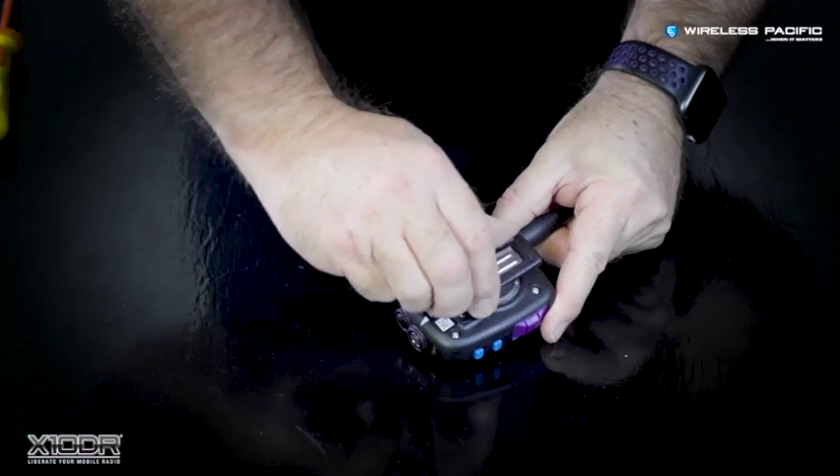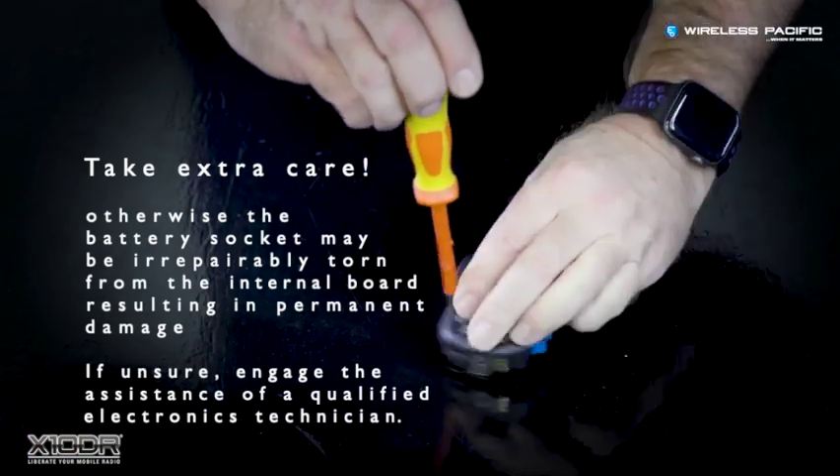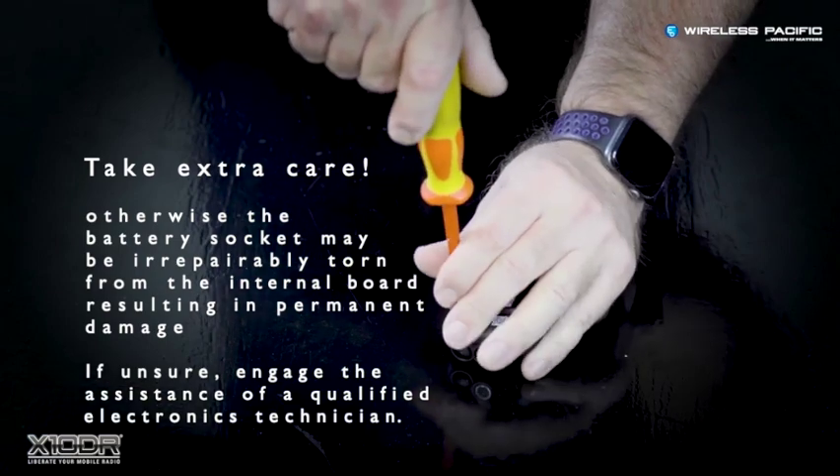There are a few steps involved in replacing the extender battery. First, carefully undo the back cover screws and remove the rear cover.